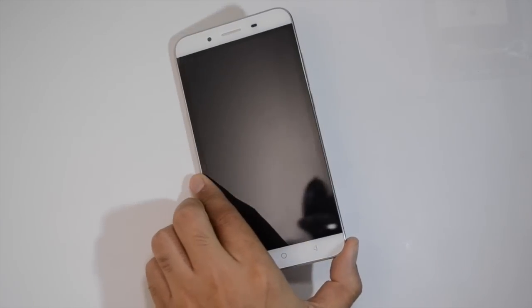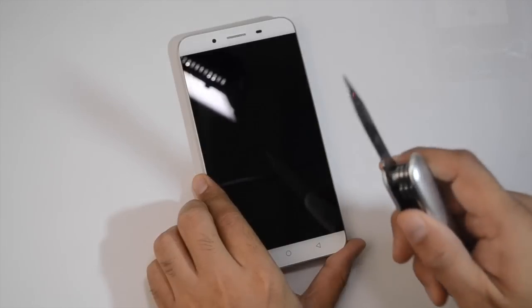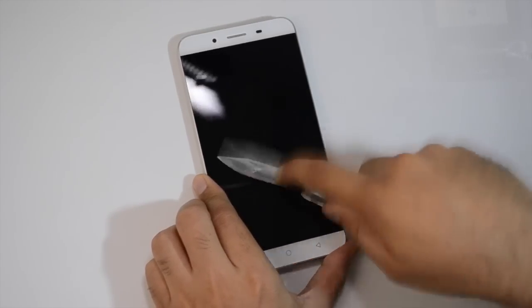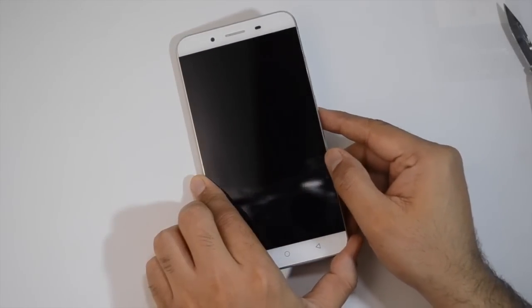It is Gorilla Glass 3 and is fairly scratch resistant. You can see the glass — it's crystal clear. This is a sharp knife and I can rub it against this and it does not take any sort of bashing. You can look closely — it does not take any sort of scratches.